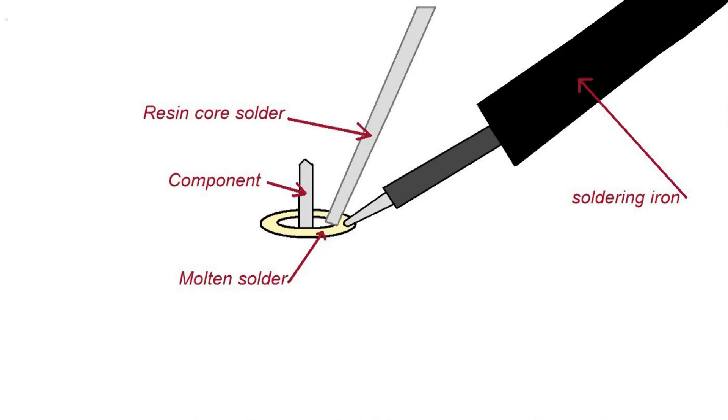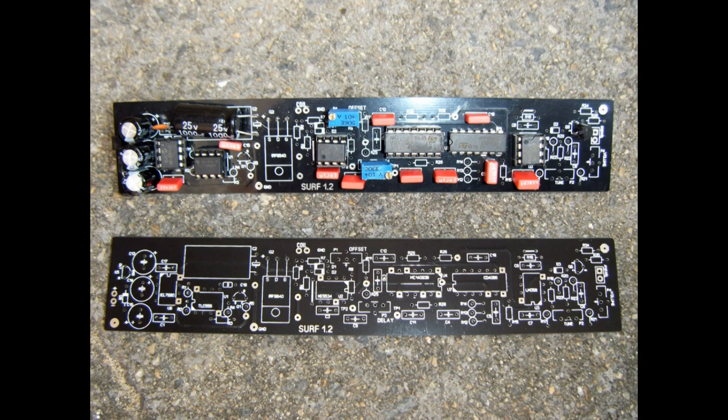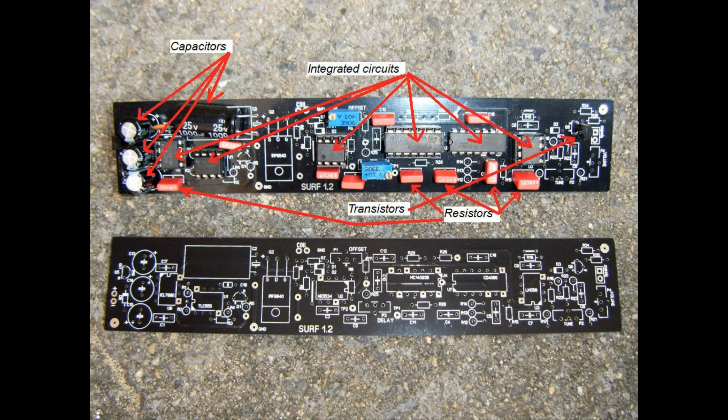The soldering iron should touch the board first, then melt the solder on the board, and a small amount of solder is placed to complete the join. Now here is a problem to consider — looking at the picture, what are the potential issues? Some parts are missing; more than one integrated circuit has been put in backwards; one integrated circuit has been soldered straight to the board; the red resistors are in the wrong places; the capacitors are in the wrong way; or all of the above.